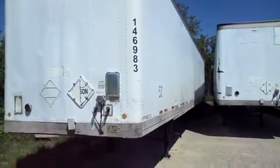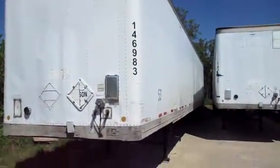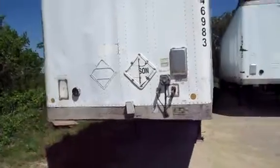It's another good Lufkin 53-foot van trailer, unit number 14698-3 in this fleet here. We'll do a walk around and show you — it's got a few dinks on it.